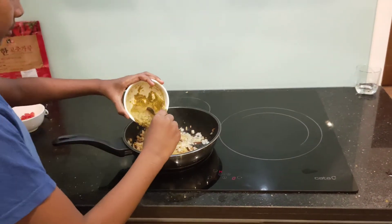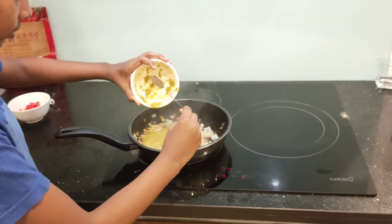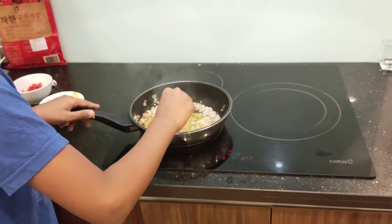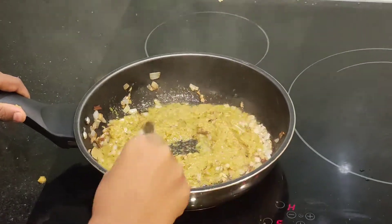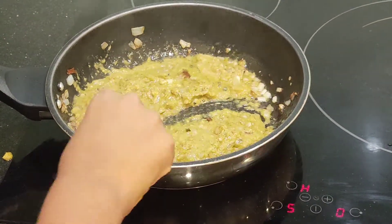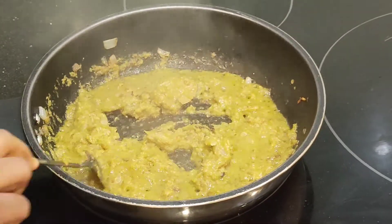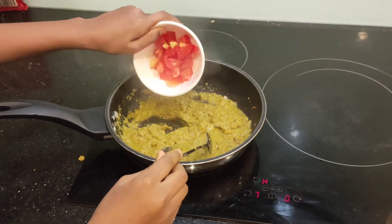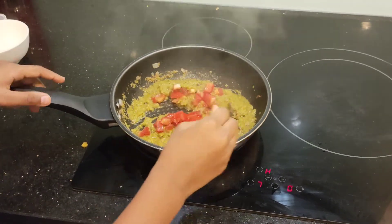Add the masala that we prepared earlier. Mix it well and sauté for five minutes. Then add two small finely chopped tomatoes and mix it well.